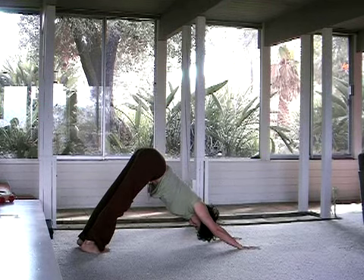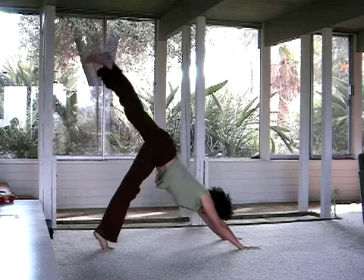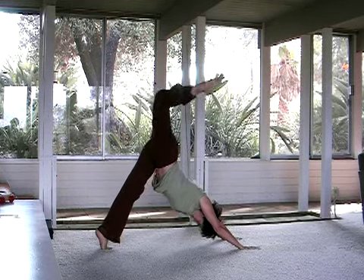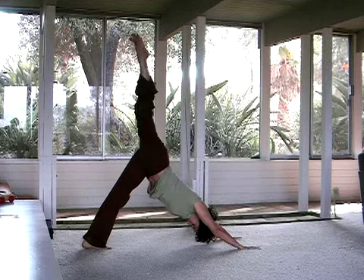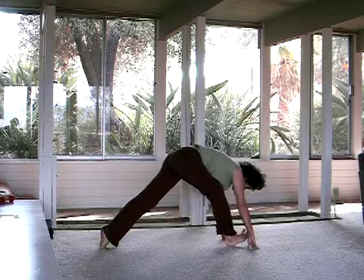As you feel ready, on an inhale, let your right leg lift high. Come high up onto the ball of that left foot to let it lengthen a little bit more. And play with using the tailbone to help get a little bit more lift. And as you exhale, slowly curl and place that foot in between the hands.